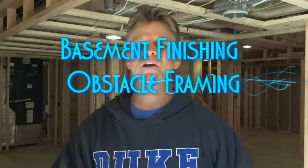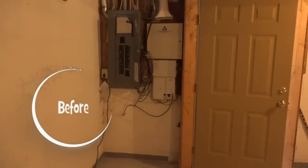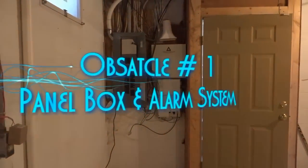Okay, so we got it all framed up here and I'm going to take you around now. We're going to look at all those obstacles with the framing applied and you can see how we framed around each and every one of those. I think it's eight obstacles, so let's get started. Obstacle number one: the electrical panel and the phone system and the alarm system.